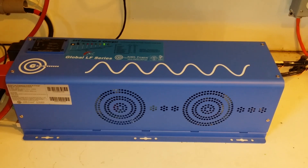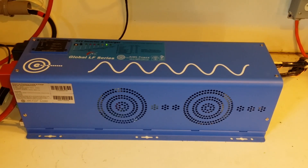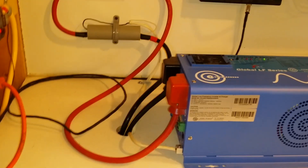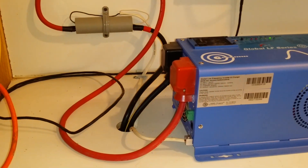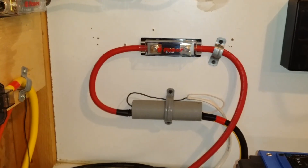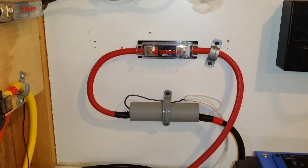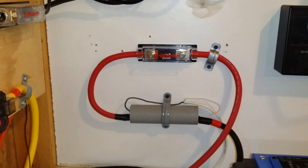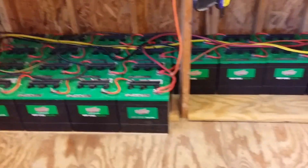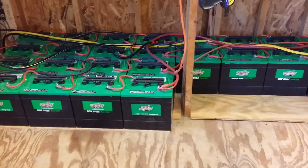Today we're running a test on this to power up the house. Let me give you an overview. Over here at the back we have battery cables running into it. We also have a fuse right here coming from the battery line just for protection.